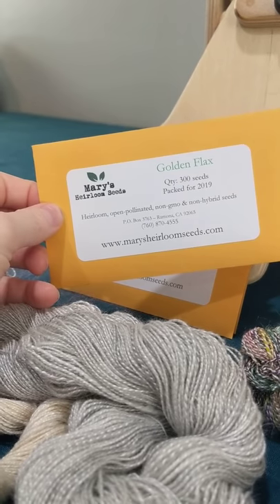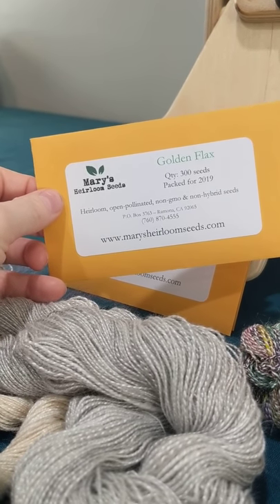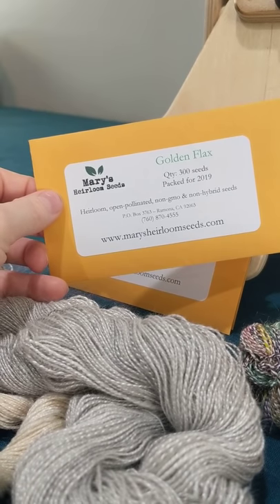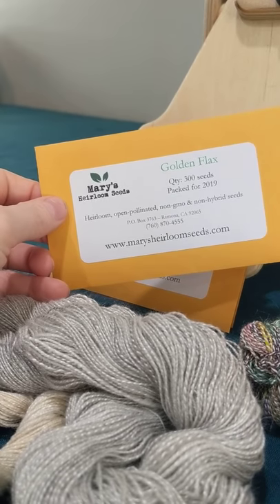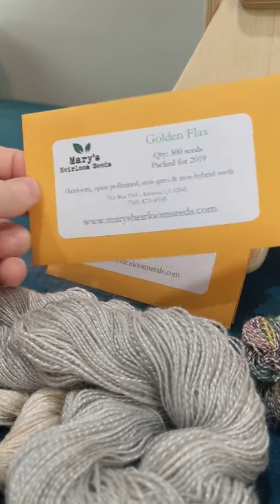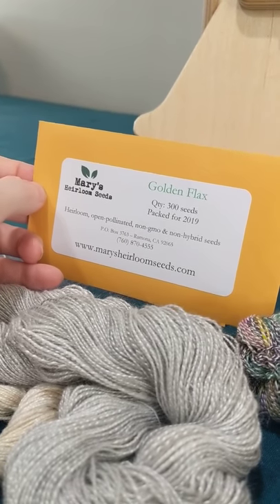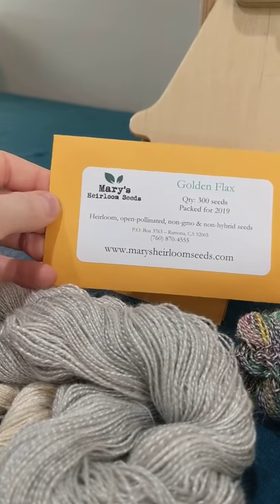With linen, you do weaving and you need flax. So I already bought some flax, but I don't know if it's specific to textiles. This is supposed to be specific to textiles, I believe — that's what we're going on. Mary actually sourced me some seeds to try, and that's both of our understanding of what this is.